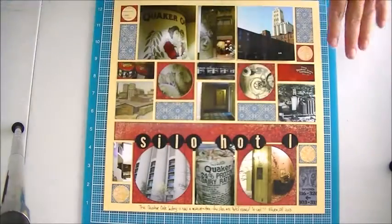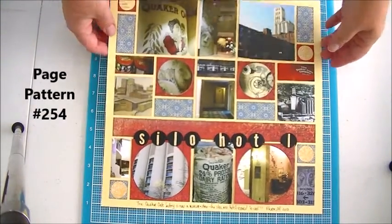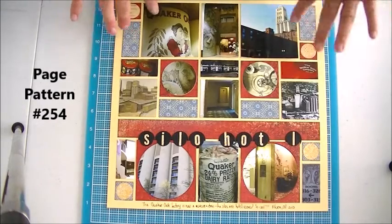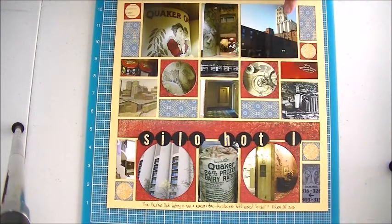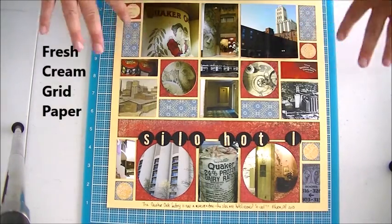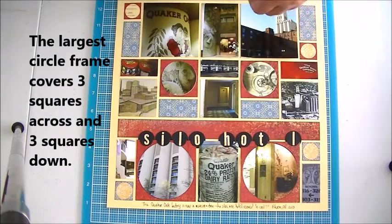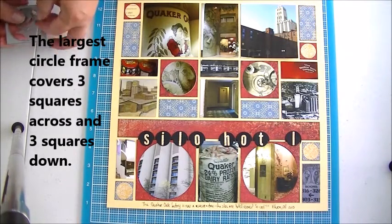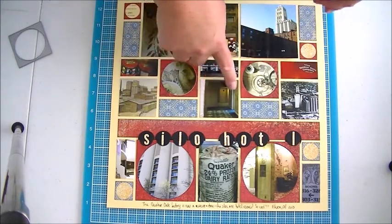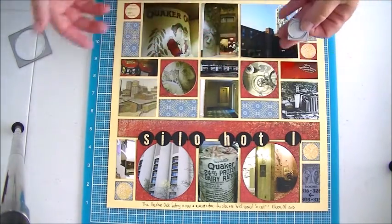I want to show you what I've created using these pieces. This is a page that I've done. In Akron, Ohio they turned an old Quaker Oats factory and silos into a hotel. This shows the different parts of the hotel and I thought the circles were particularly fitting since the rooms and the hallways and everything are circular because they're all in the silos.